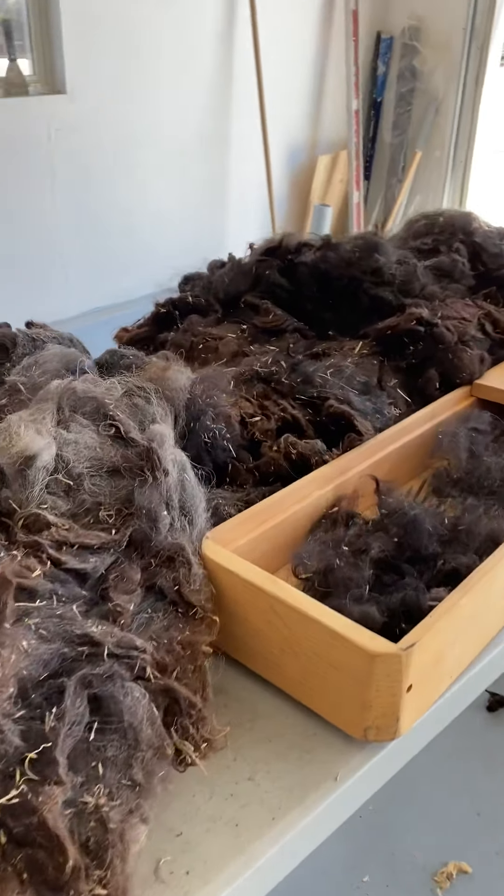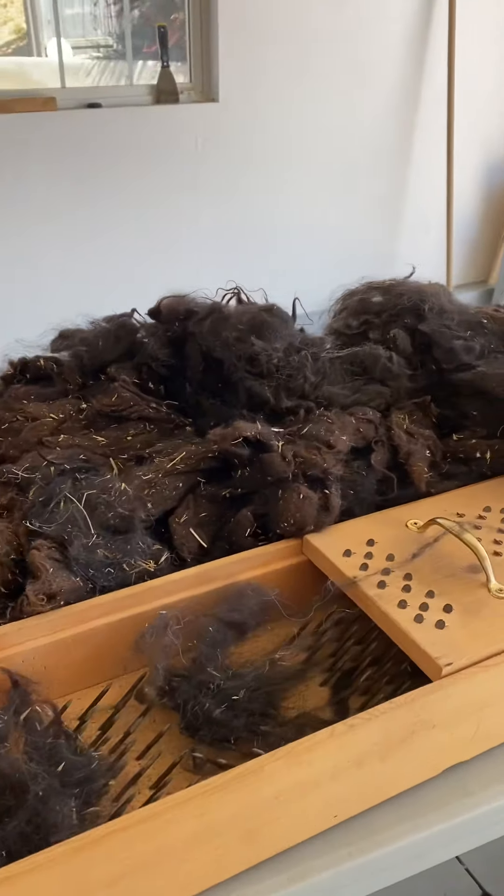Hi everybody, I'm Carol with Free Spirit Arts. We're playing with fiber.